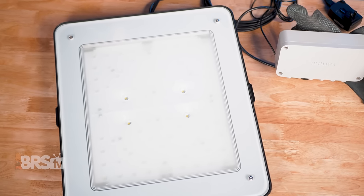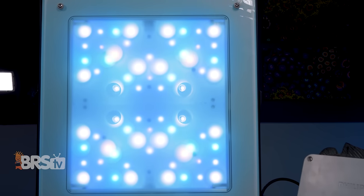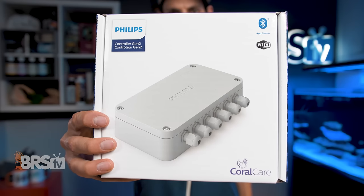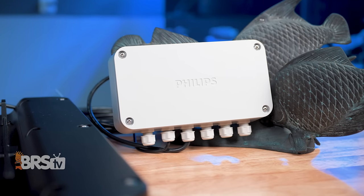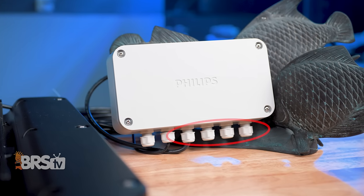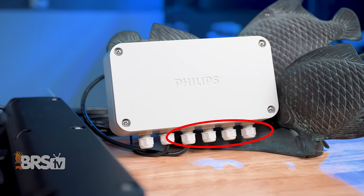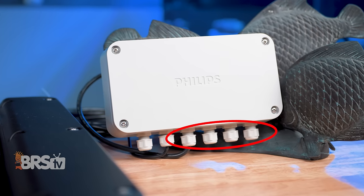The Coral Care Gen 2 doesn't have any onboard controls, so you'll need to pick up the controller Gen 2 as well if you want to control it through the app, through your PC, or through a zero-to-10-volt control and your aquarium controller. The Philips Coral Care controller can serve up to four lights and each fixture can easily cover a 24 by 24 inch footprint, which means the average reefer will only need to purchase a single controller for their setup.